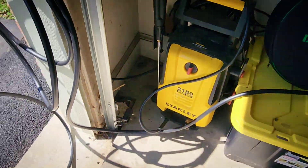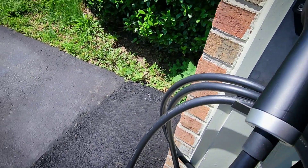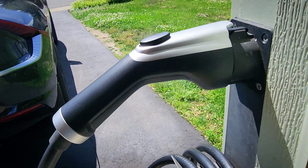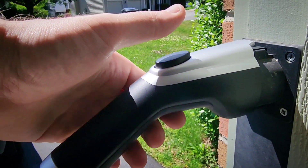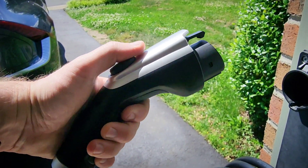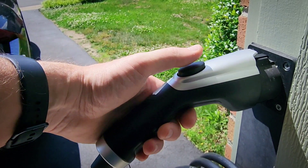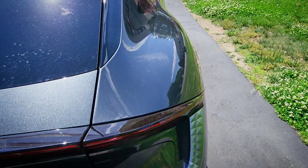We have a nice long 25-foot cable. Looking at it up close, you can see it has the 6mm wiring I mentioned. Looking at the J1772 connector, it works as you would expect — it's very light. That combined with the hard plastic doesn't really convey high quality, but it seems fine and nothing feels loose.